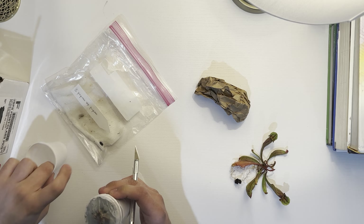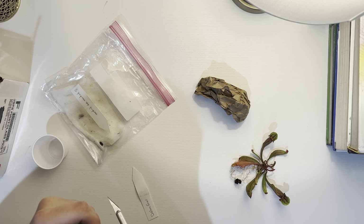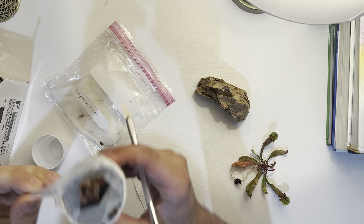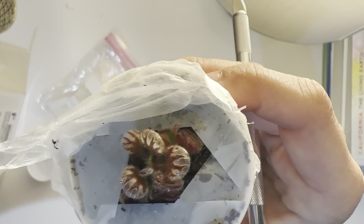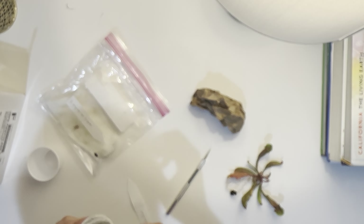There we go, there it is. Look at that. That's the Focularis right there, if you can see that. That's the Focularis. This is really cool. This is my first Focularis.